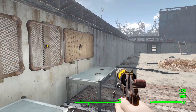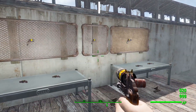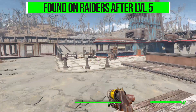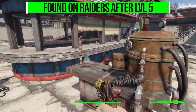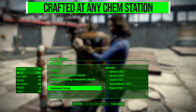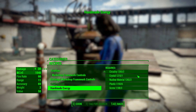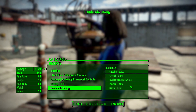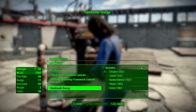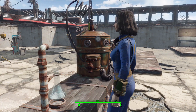As for how you get your hands on one, it's pretty simple: you'll start finding them in the world on raiders after level five. But if you don't want to wait that long, you can go to any chemistry station and under the utility category, you can craft one for just one adhesive, two circuitry, one crystal, two nuclear materials, six plastic, and three screws.